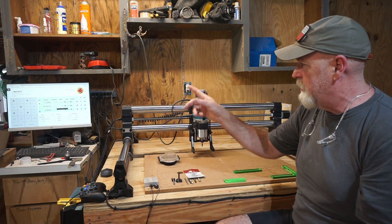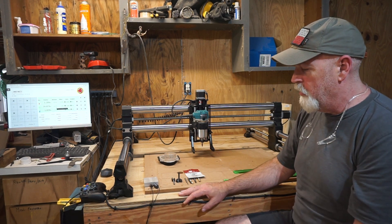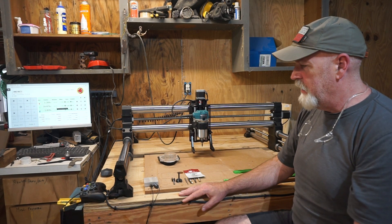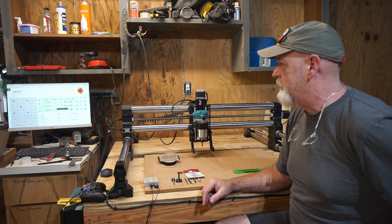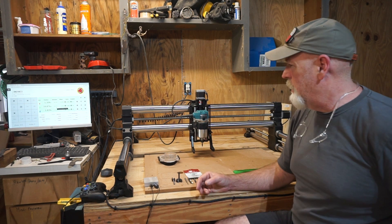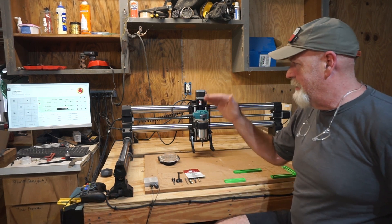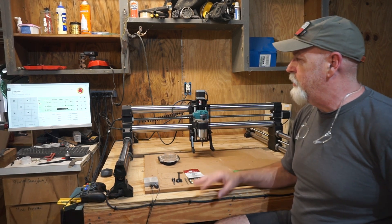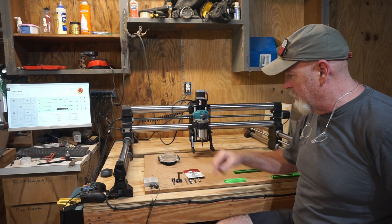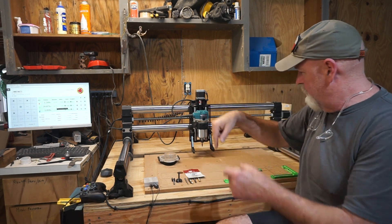The software for the actual machine is built in — it's the Onefinity controller. They have a newer fancier version now, but this one is pretty easy. It's XYZ coordinates, G-code, stuff like that. If you've got a background in it, no problem. If not, there's a little learning curve, but X, Y, and Z coordinates working together to carve and cut makes sense pretty quickly.